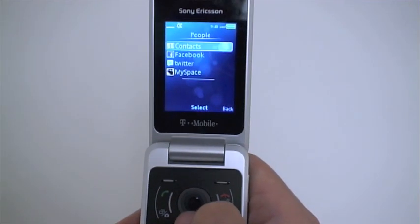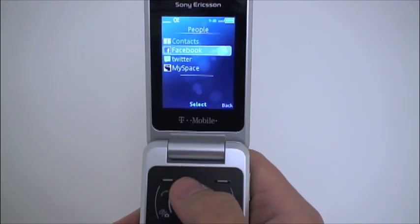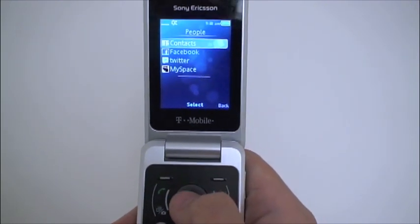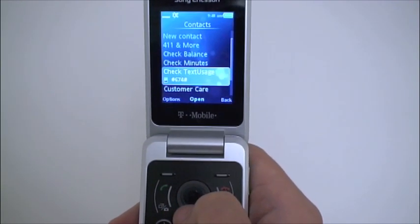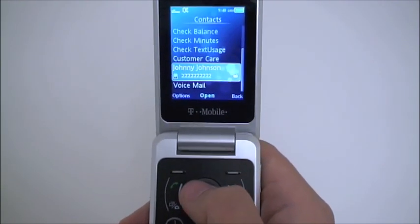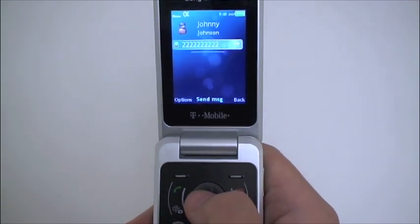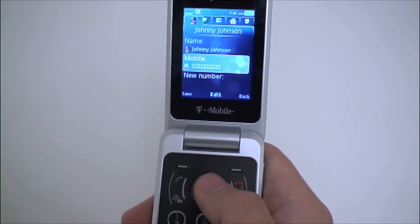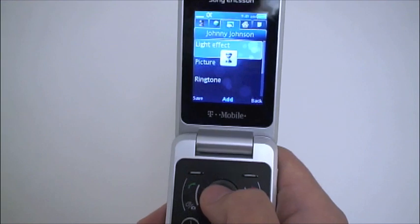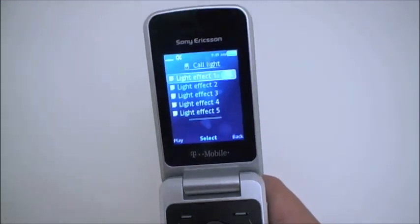Under 'My People' you'll see Facebook, Twitter, and MySpace, but they're actually just links that take you right into the mobile web browser — so not the tight integration we've seen with some more advanced smartphones. Here I pulled up a contact, Johnny Johnson, and you can open and edit contacts using the tabs to get to settings like light effects. Let's flip off the lights and see what we've got.